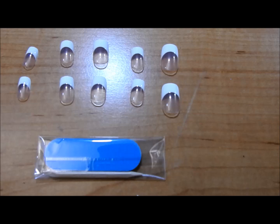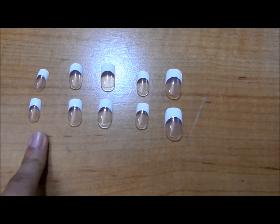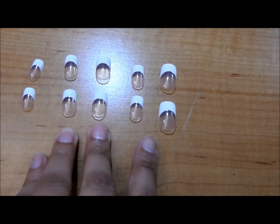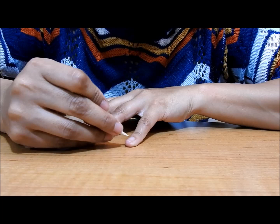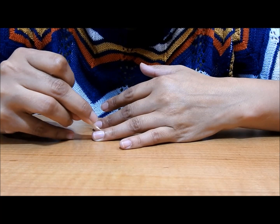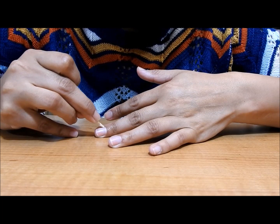Now I'm going to start. The first thing I'm going to do is measure my nails to see what nail is going to go on what finger. The box also comes with a file and a stick. Here I've already separated the 10 nails I'm going to be using — one for each finger — and I'm going to take the stick and start pushing back my cuticles, being careful when doing this.